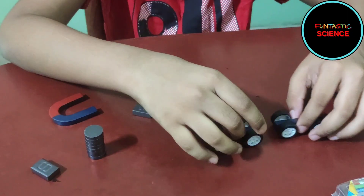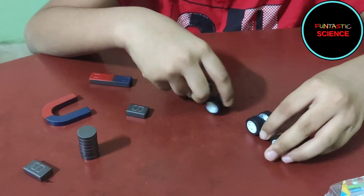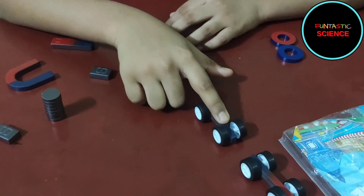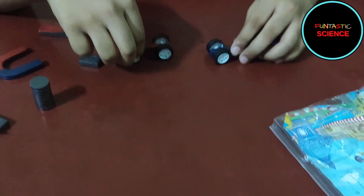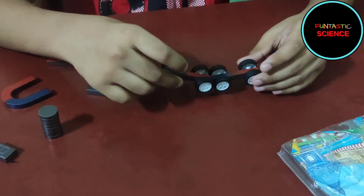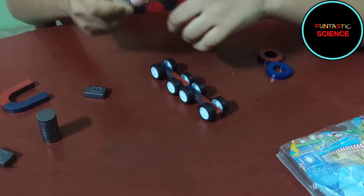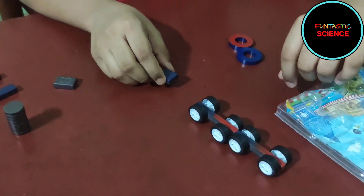So now let's try these wheeled magnets. If I bring the north pole to the north pole — see, it's moving, like a car! Now it's like a formula car. I will bring this bar magnet with the north to the north. Wow, see it's moving!